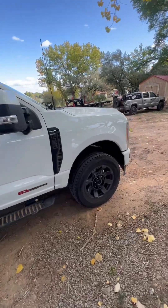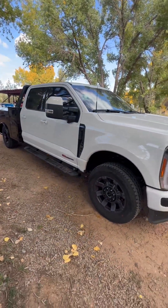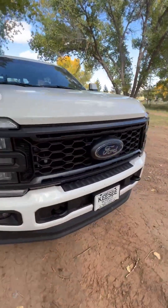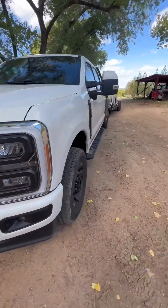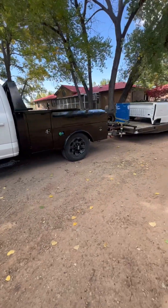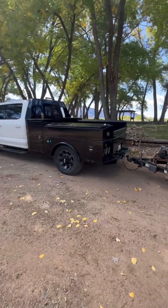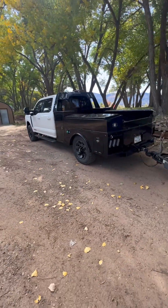The bed looks sick on the Ford — it looks great. This truck is a monster, I love it. It's a Lariat — sorry, not Laramie, Lariat. It's a bitchin' truck.